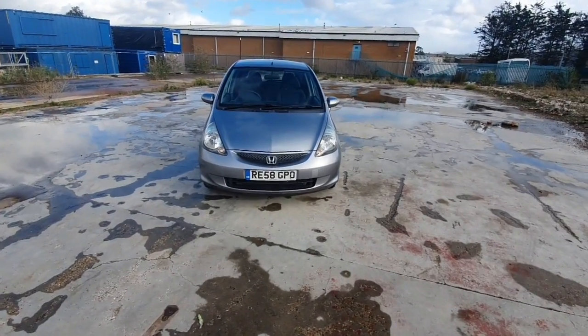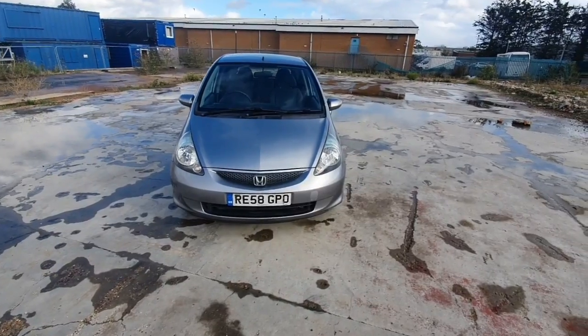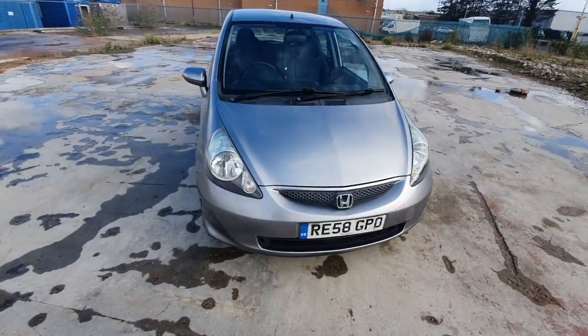Hello, welcome to another video by Chadwell Motors. Today we've got for you a nice cheap car — a Honda Jazz. This was a 58 plate. I'm thinking maybe 2008, but we'll find out as we get into the video.